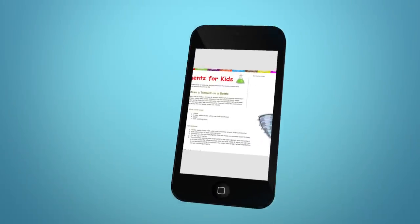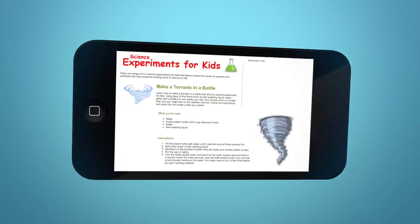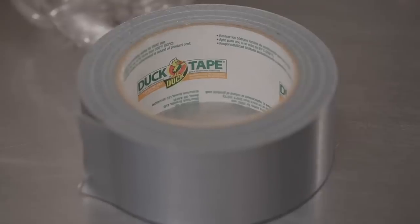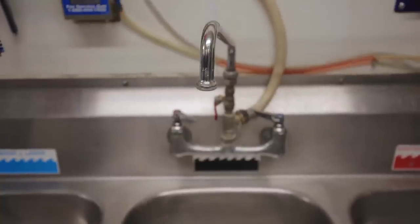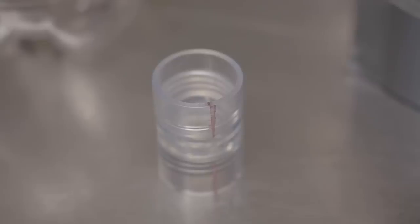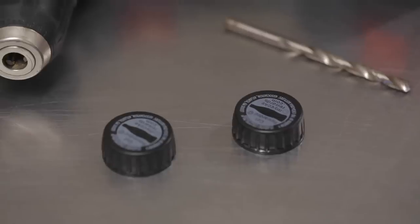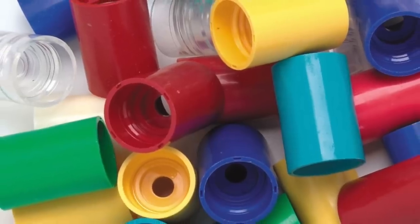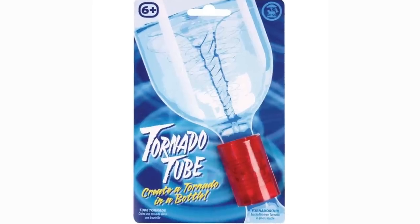When making your own tornado in a bottle, first you'll need to gather a few materials. To create your own tornado in a bottle, you'll need two 2-liter plastic bottles, duct tape, access to water, and either a connector made specifically for this experiment called a tornado tube, or two 2-liter bottle lids and a drill. We have chosen to use the tornado tube connector found at your local hobby shop.